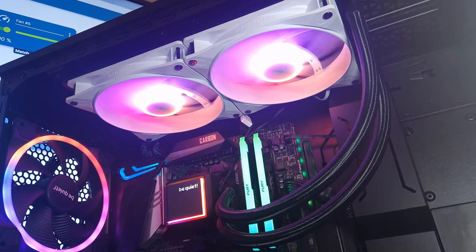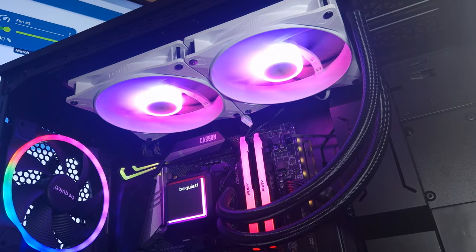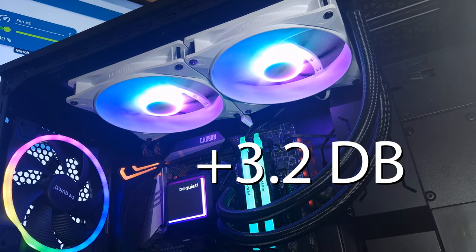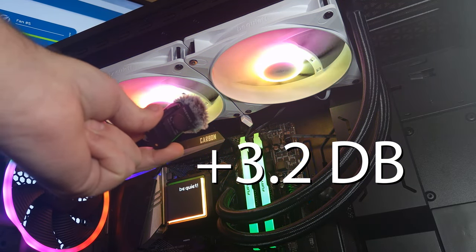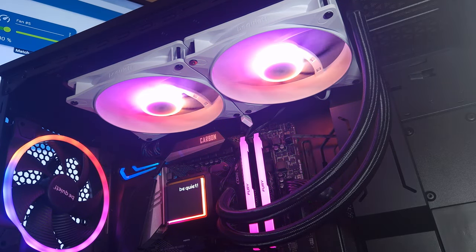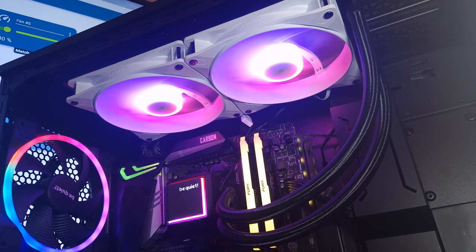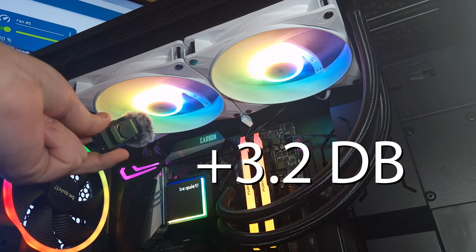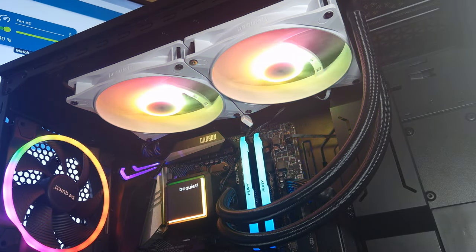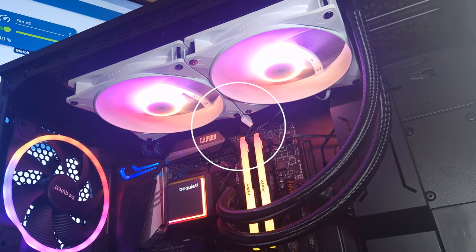This is the Be Quiet Light Wings LX 140 PWM White ARGB fans. I'm going to put the mic up towards the fans at 50% speed and then pull away. Very silent at 50%. Now the same thing but at 100% speed. All I'm going to say is Be Quiet has lived up to its name — they are whisper quiet.